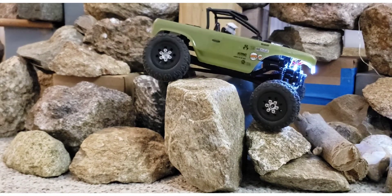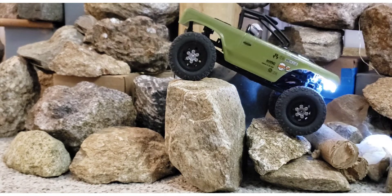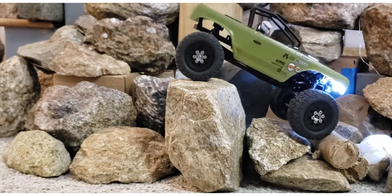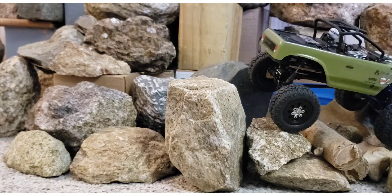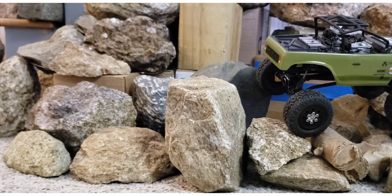My other rig actually high sided on that rock with the back tires on — it just table topped it. I could get it off by working the wheels, but it would not pull through the way this one just did.